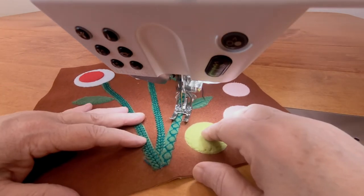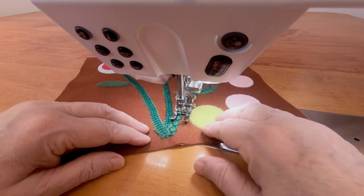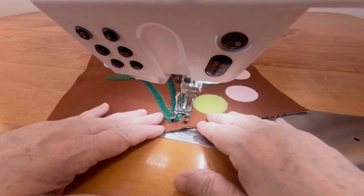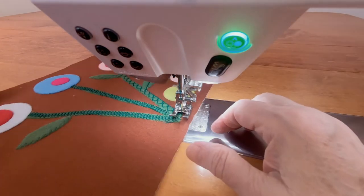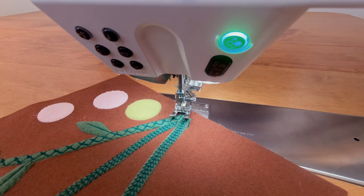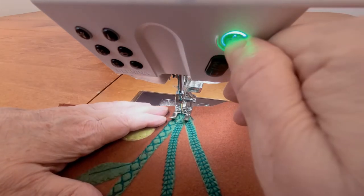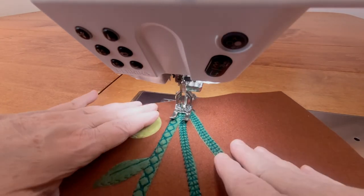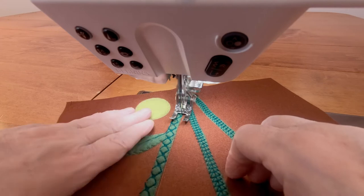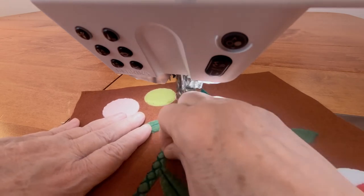Here I'm using the center of my open-toed embroidery foot to guide along the edge of the appliqué. I like all three I tried here, so I'll add them to my stitch library and then use them all. Be sure to note the numbers of the stitches you pick so you can find them again easily.